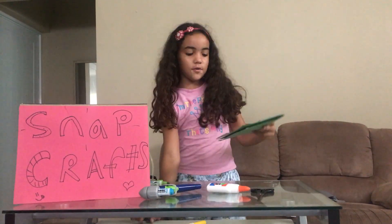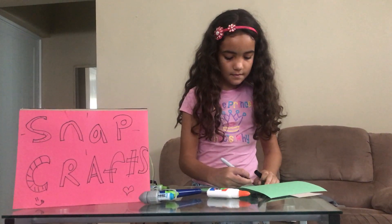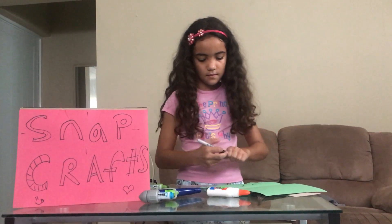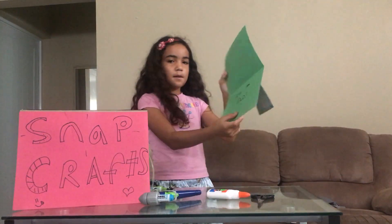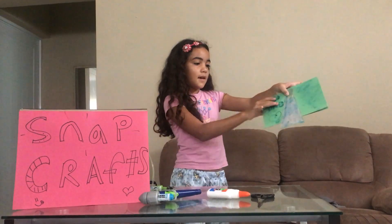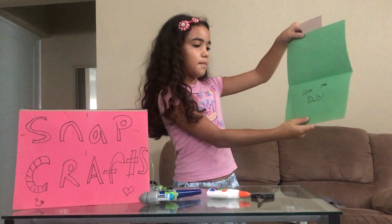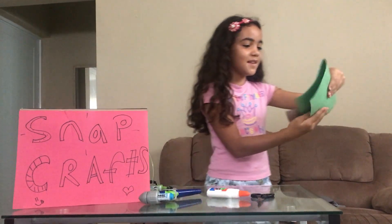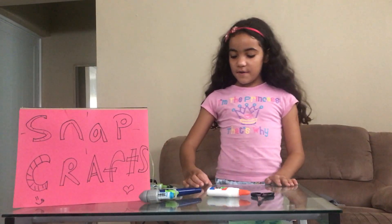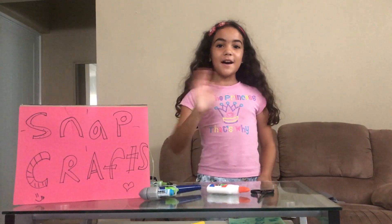Inside, you can write whatever you want, like this. You can write a message like this, or whatever message you want. And the card should look like this, and inside we'll go with a message. I hope you enjoyed this tutorial. Check for more videos of SnapCraft, and I hope you enjoyed. Bye bye!